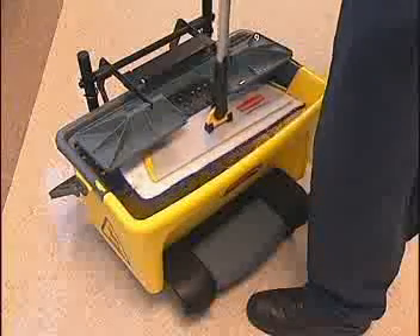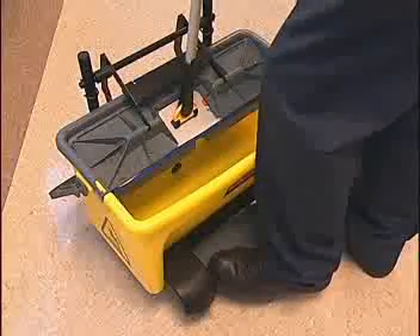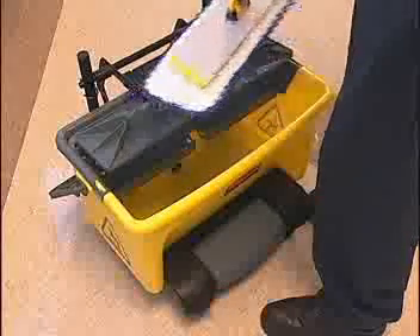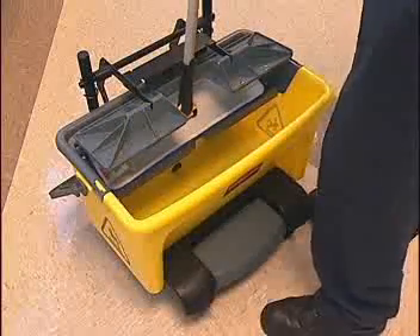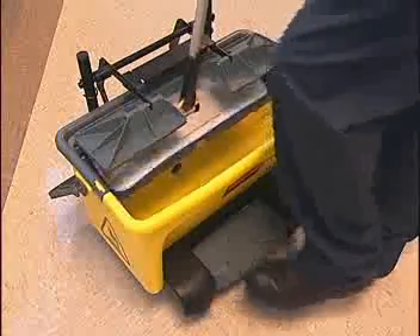Lift the mop from the bucket onto the sieve and align the handle in the center of the ringer plate. Step on the pedal of the dolly to depress the ringer plate — a built-in brake prevents the bucket from moving during the wringing process. Rotate the pad 180 degrees and wring from the other side to the desired wetness.